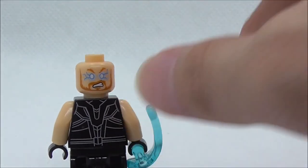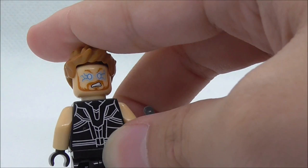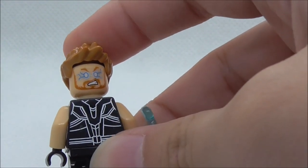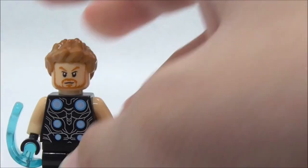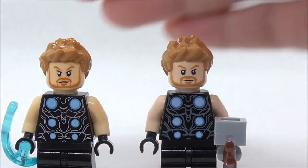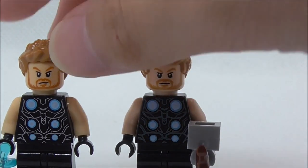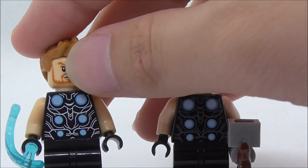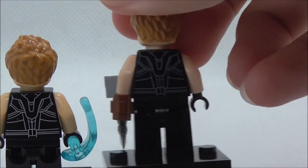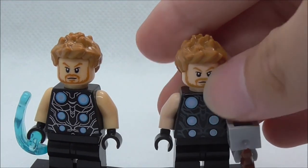He has an alternate expression — a kind of all powered-up, angry expression. I have the official LEGO figure here and comparing them side by side, the official figure has the Stormbreaker, and these lines are supposed to be gray, not silver — they're not supposed to shine. Same thing goes for the back as well. But aside from that, that's pretty much it for Thor.